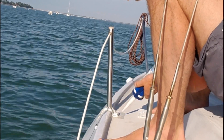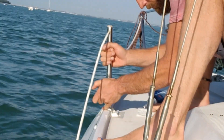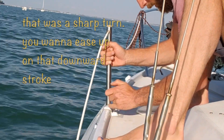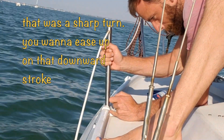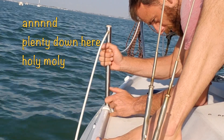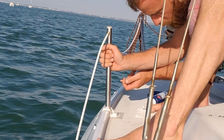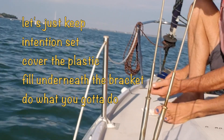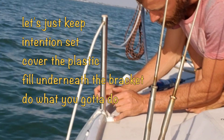With a sharp turn, I want to ease up on the downward pressure. Move that around the corner and scoop. Keep your attention set — cover the plastic, go underneath the bracket.